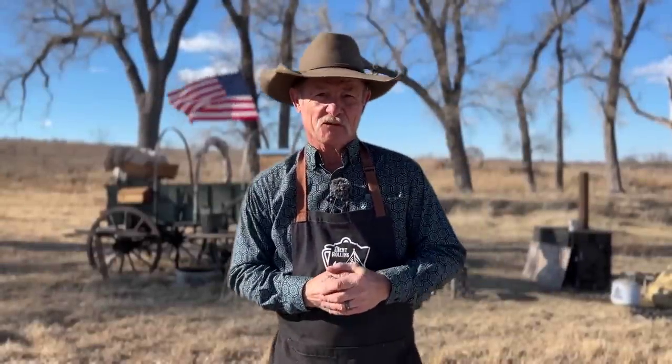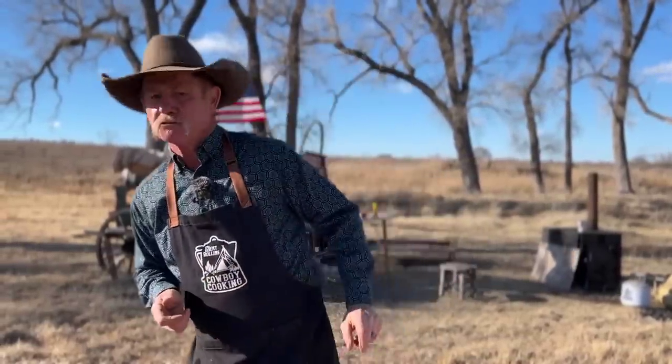I've seen cowboys come in on ranches looking around, searching, wondering what old Cookie did for dessert. But folks, we're going above and beyond today — a triple-decker Mexican chocolate cake with a buttercream icing on there. Oh my gosh, it is going to be delicious. And we're going to cook it all right here in camp in three Dutch ovens.